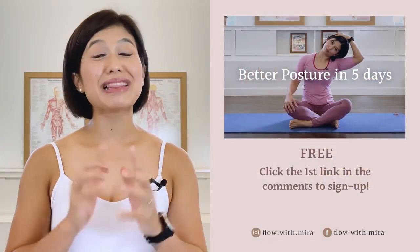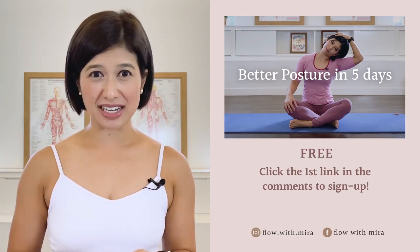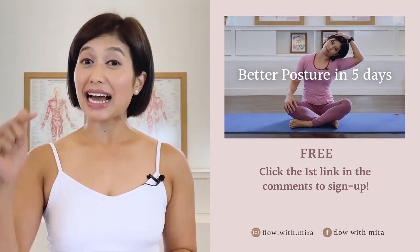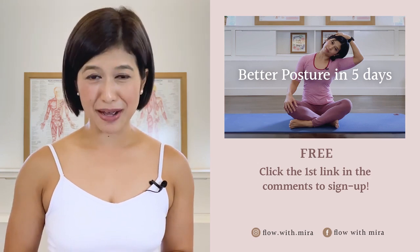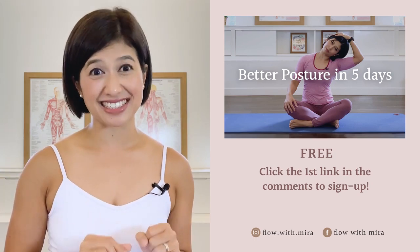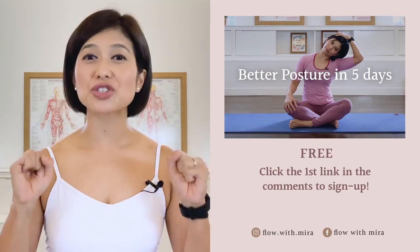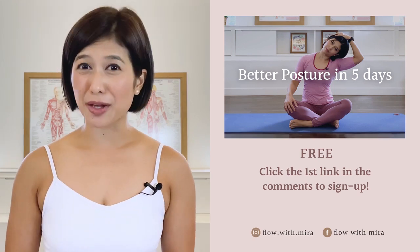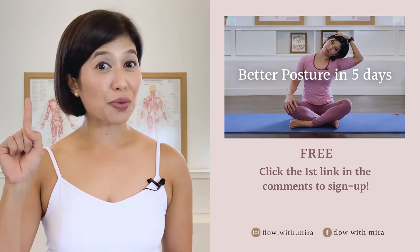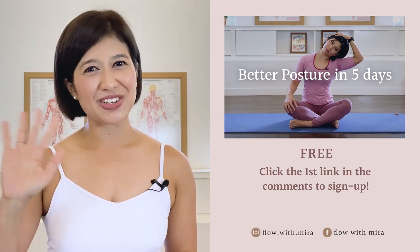Congratulations on completing the class — well done! I'm Mira and I'm here to help you look and feel your absolute best through Pilates. If you enjoyed this video, you'll love my free Better Posture in Five Days program — click the first link in the comments to sign up. I'll instantly send you a daily email with a 15-to-20-minute workout each day to work your whole body, helping to open, stretch, and strengthen your posture. Don't forget to like, comment with any questions you have about Pilates, subscribe, and turn on notifications so you don't miss any of my free Pilates videos. See you in the next class!